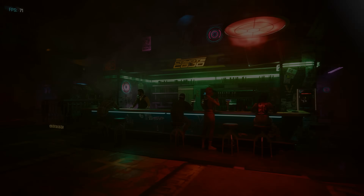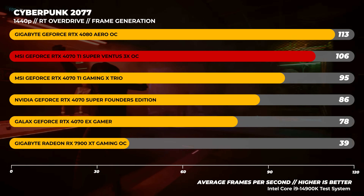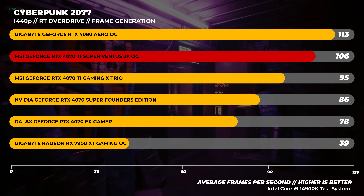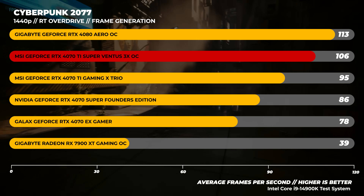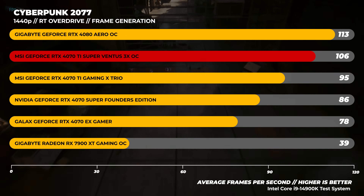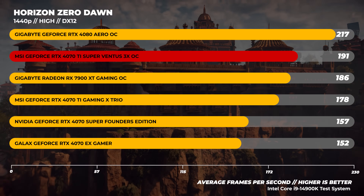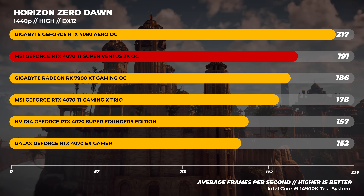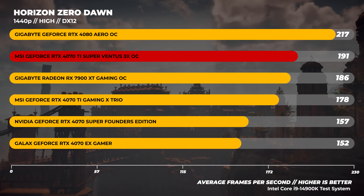In Cyberpunk 2077 at 1440p, tested the same way as 1080p with frame generation enabled for both Nvidia and AMD GPUs, the Nvidia GPUs just dominate with ray trace applications — AMD has a bit of a ways to go with ray tracing performance. The 4070 Ti Super comes in just behind the 4080 here. In Horizon Zero Dawn at 1440p, the RTX 4070 Ti Super comes in right between the 4080 and the 7900 XT, making it a bit stronger than the 7900 XT, though we're not seeing the whole story just yet.